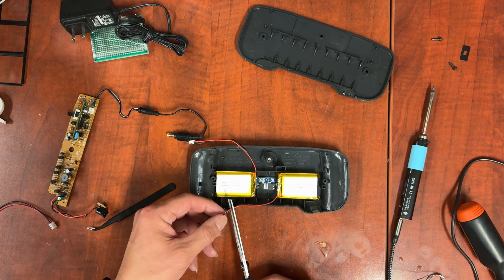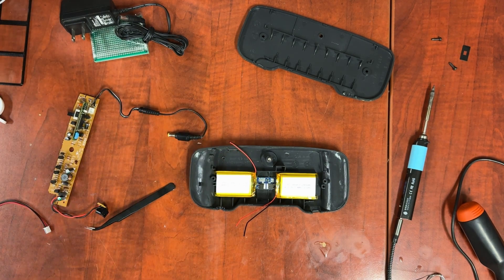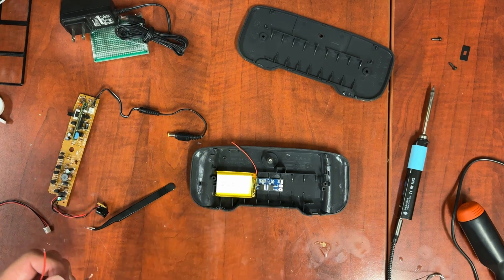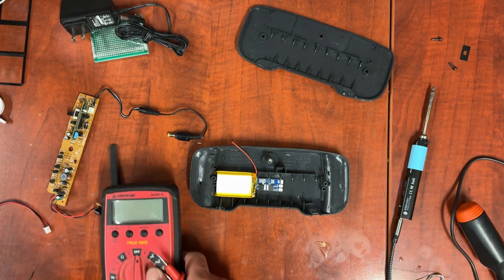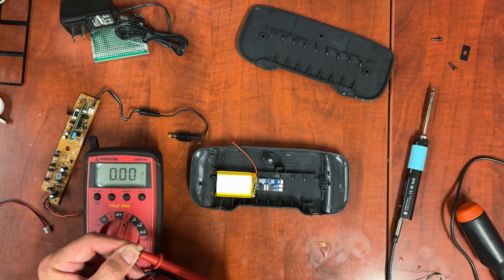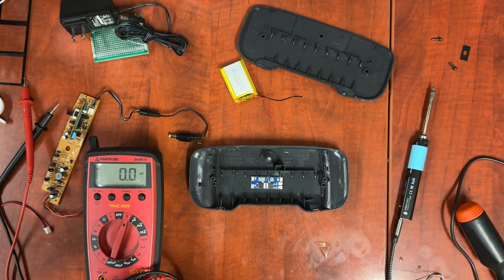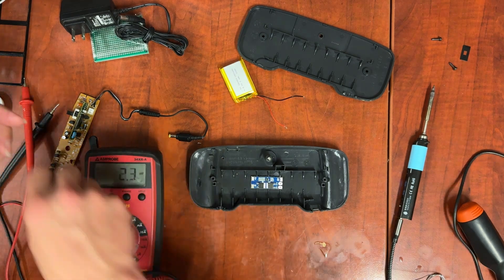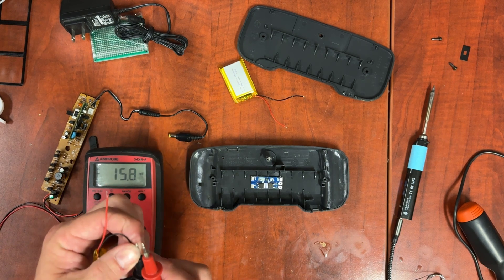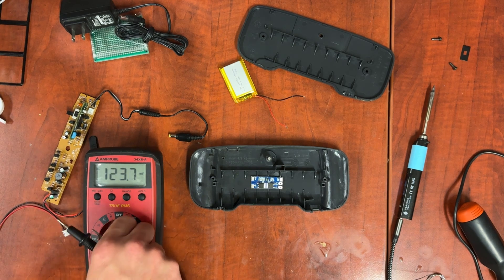We're going to cut the connectors off. Now I've got them stripped, I'm going to check each of the voltages — it doesn't matter as long as they've got something in them. 4.6 — that's perfect. Let's check this one. 3.8 — it's a little lower than the other one, but it's still perfectly acceptable.